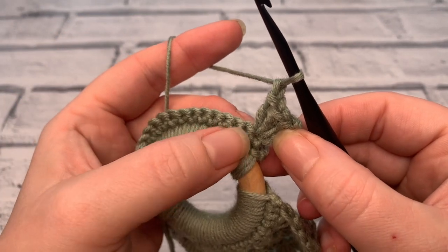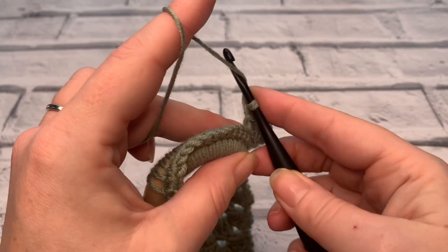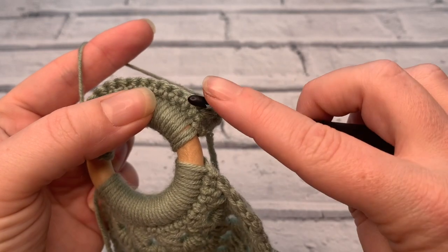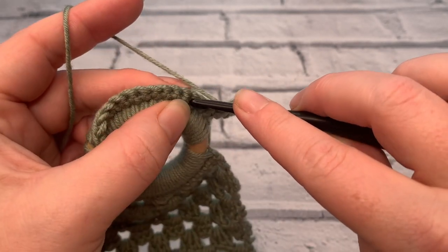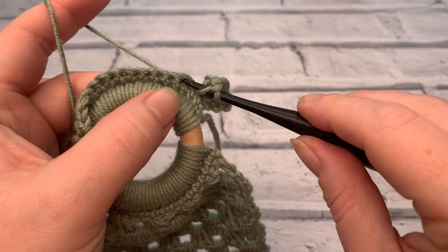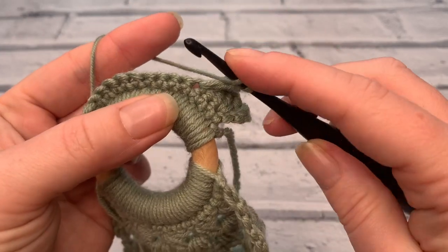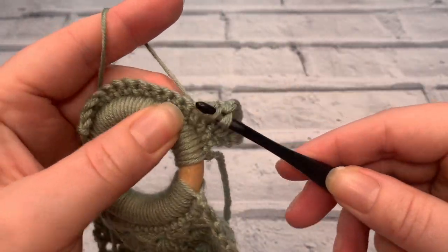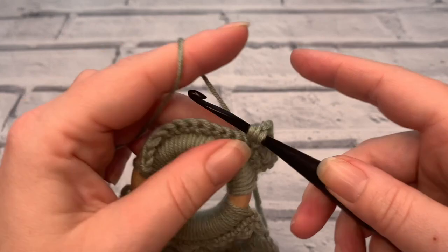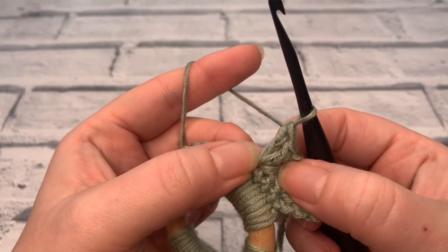We're then going to skip the next two stitches — not working into this one or that one — and work into that third stitch, placing three treble crochets again. So skip, skip, and into number three: make sure you grab both loops of that stitch. Yarn over, pull through, and place three treble crochets in all into that same stitch. So we've got one, two, and three.